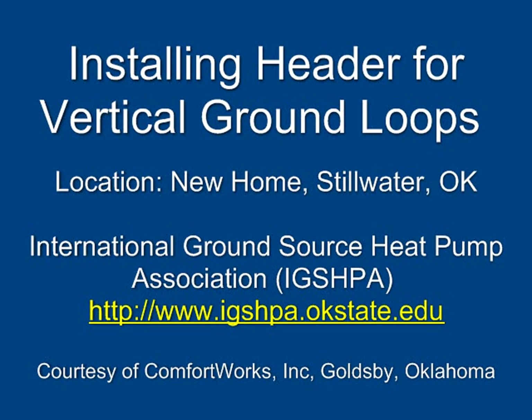Installing Header for Vertical Ground Loops. International Ground Source Heat Pump Association, www.igshpa.okstate.edu. Courtesy of Comfort Works Incorporated, Goldsby, Oklahoma.